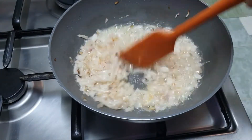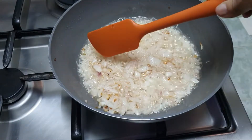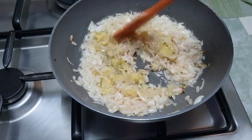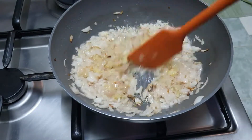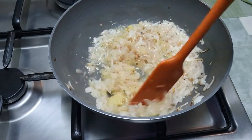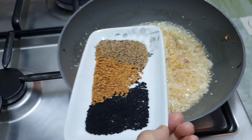Now it will be brown. I add ginger garlic paste when the onions are browned. I continue to cook until it turns nicely brown.